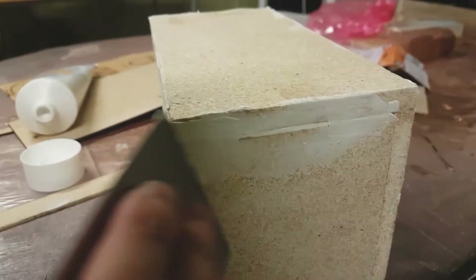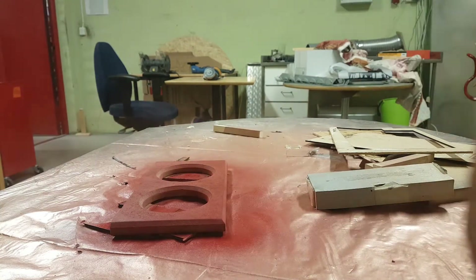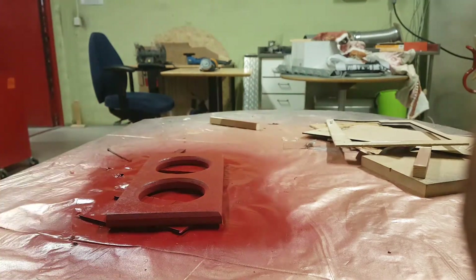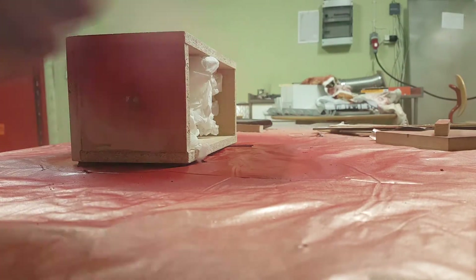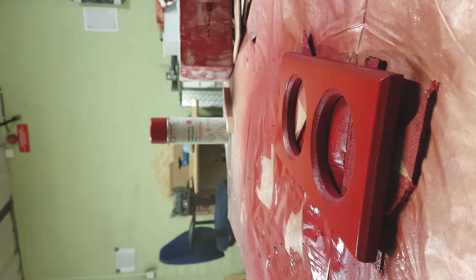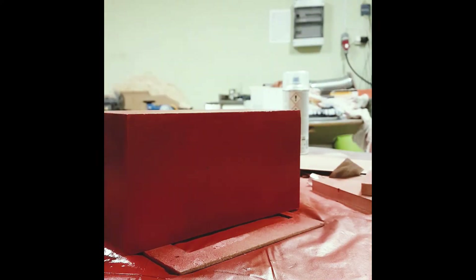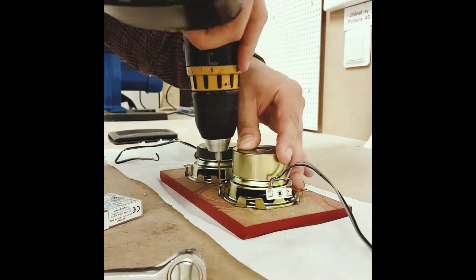After the PVA glue hardened, I used some putty to make the finish a little bit better. I bought some spray cans and applied four or five layers of paint, then used a coating for two or three layers to make it shiny. After the first layer of paint I applied some more putty and sanded it a little more to improve the finish. It's not perfect, but I don't have to be ashamed of it.